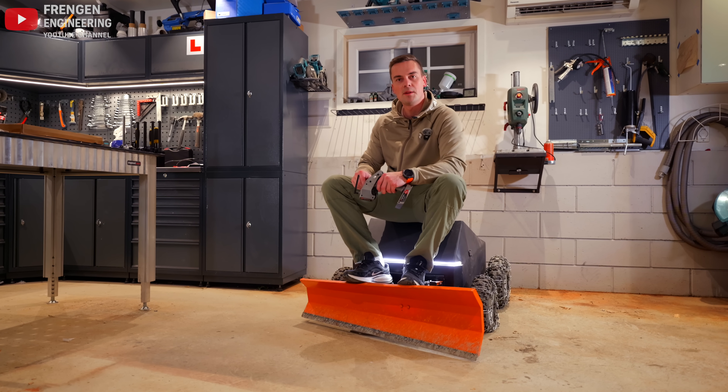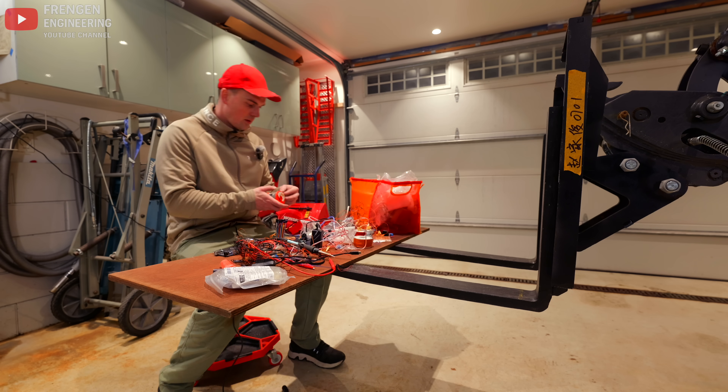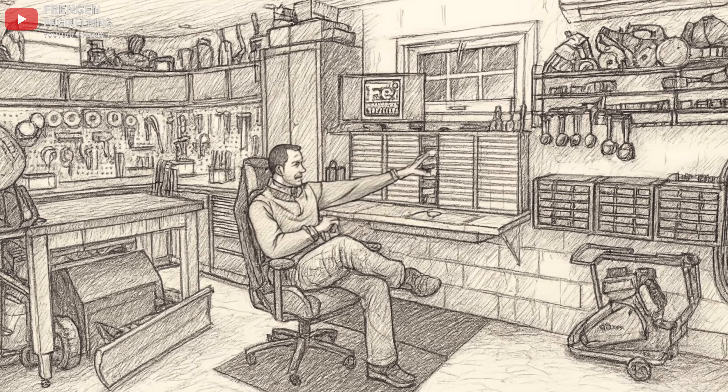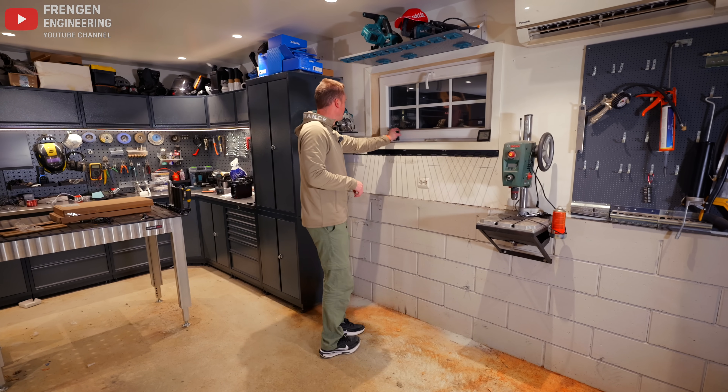For years now there has been one key element missing in this workshop — a dedicated space where I can sit down, fill it with 3D printed parts, do soldering, electronics, and all that. In this video I'm going to turn the space behind me into my dream workbench. I wanted to start with a clean slate so I removed everything.